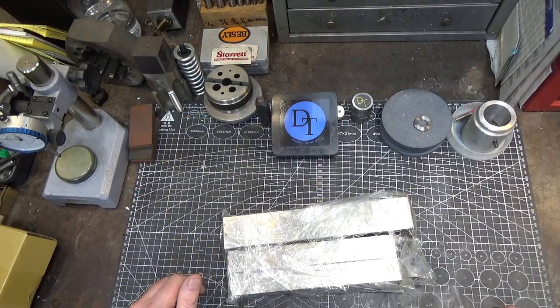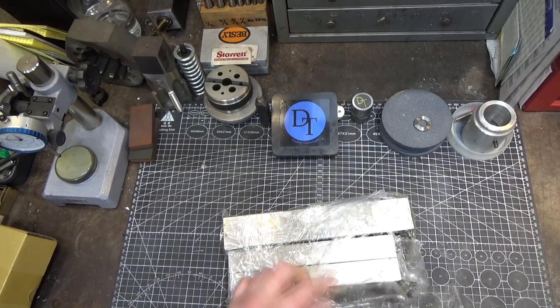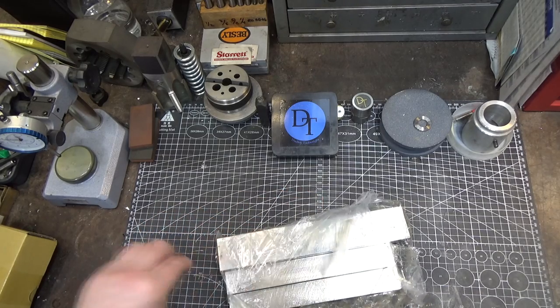Hi and welcome to this quick tool review. This time I just have a couple of items, recent acquisitions. I'm always on the lookout for machinist-made tools and these beauties came up for auction on eBay, so I immediately jumped on the opportunity.